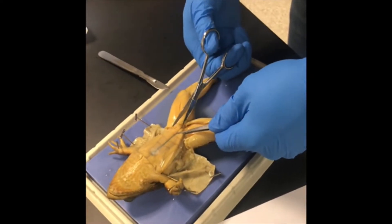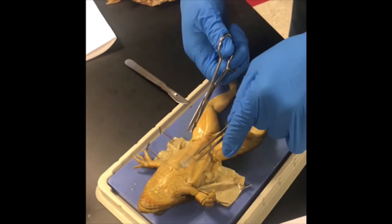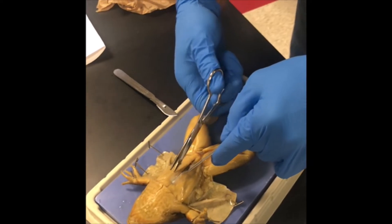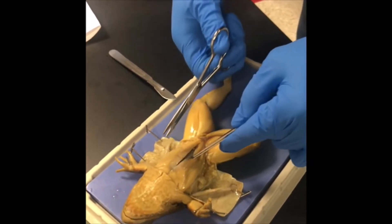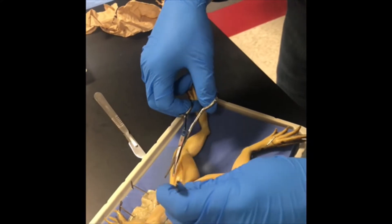We're going to begin the first muscle incisions. Begin the abdominal muscle incision by using the forceps to lift the muscle away midway between the rear legs of the frog. Next, use the scalpel to start the incision. Carefully continue the incision up the midline of the frog, but do not cut deeply as you may damage the organs.